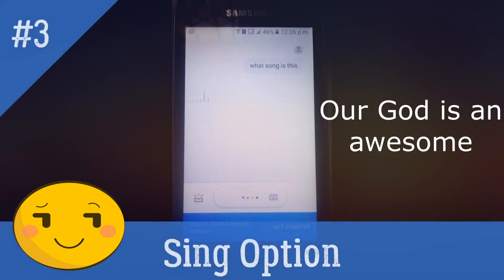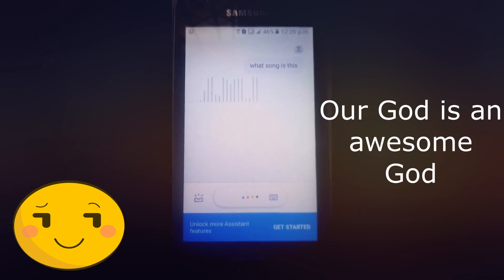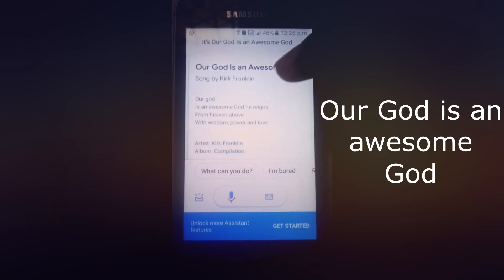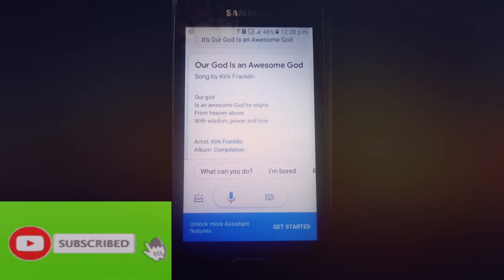Singing: 'Our God is an awesome God, he reigns from heaven above, with wisdom power and love, our God is an awesome God.' And it was able to get this one which is 'Our God is an Awesome God.' That's how the Google Hum to Search feature works — you can try it on your own, it's really amazing.